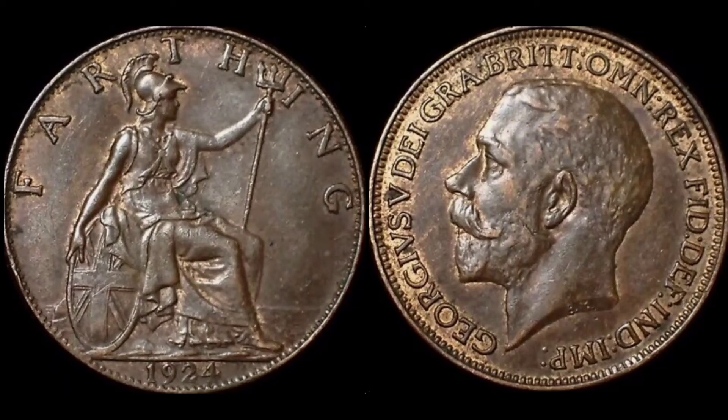Hi guys, Dan's Dollars here, a very good evening to you all. Here we go, we are back with Dan's Coin Review and Valuations. In this video we're going to look at the pre-decimal 1924 farthing coin. As always we'll start off with the design on the coin, move on to the mintage figures — exactly how many of this coin was made for circulation — and then we'll look at the true value of the coin.